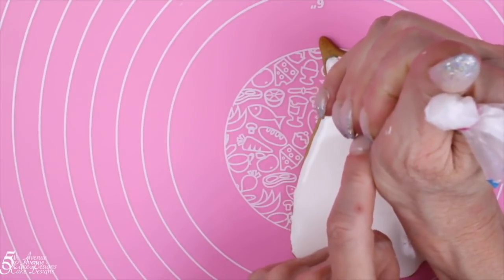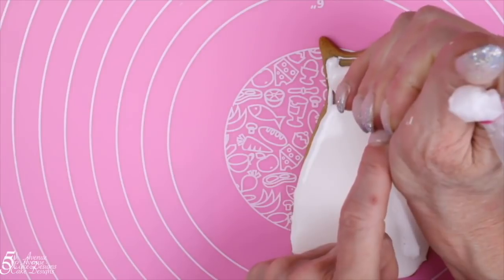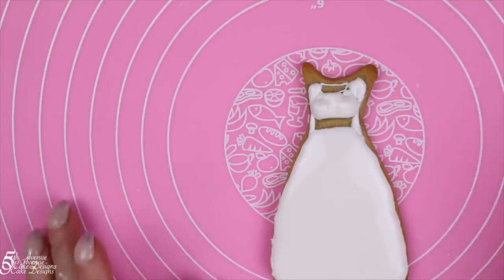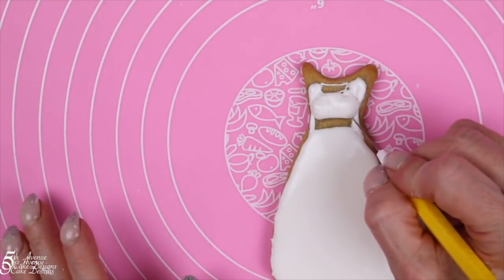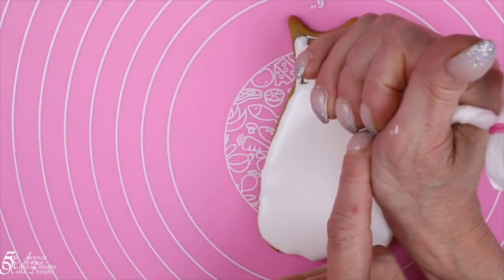Move up and pipe the bodice portion of the wedding dress. Use the scribe tool to help shape the bodice of the wedding dress.